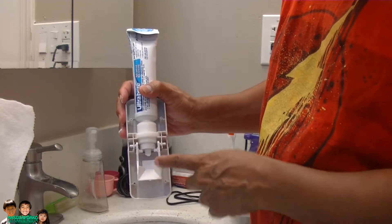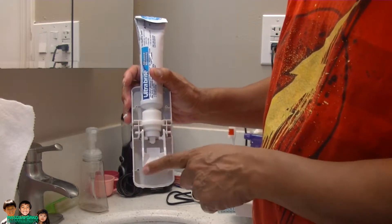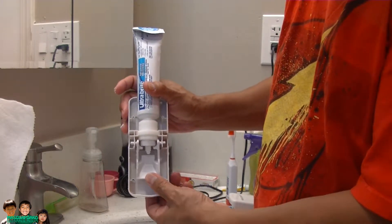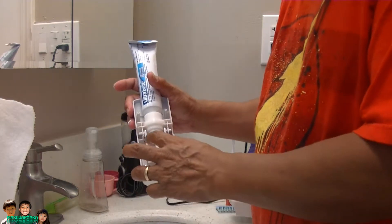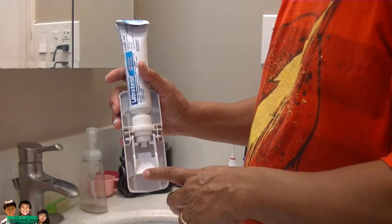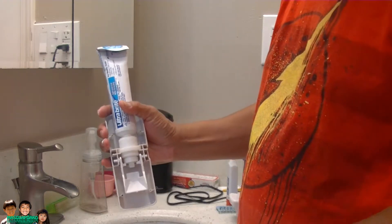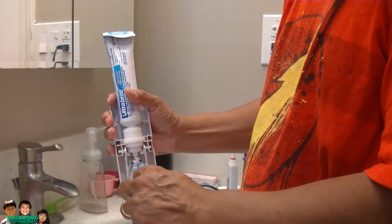What this thing is supposed to do is when you push this, it squeezes the tube here — think of it like milking a cow. Milk should come out. You gotta hold it. You push this with your toothbrush and hold it for a while. And see — the toothpaste is coming out!